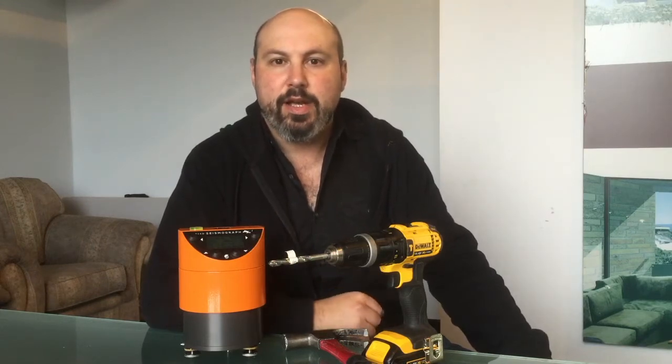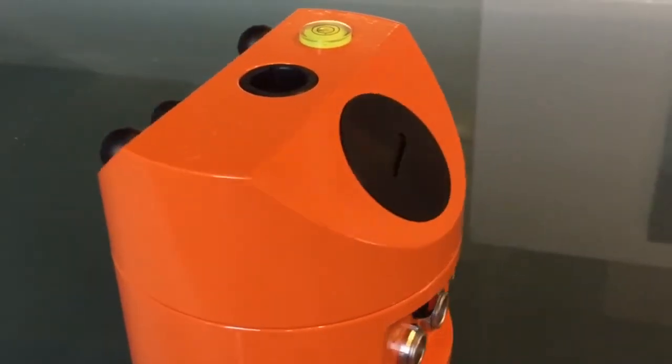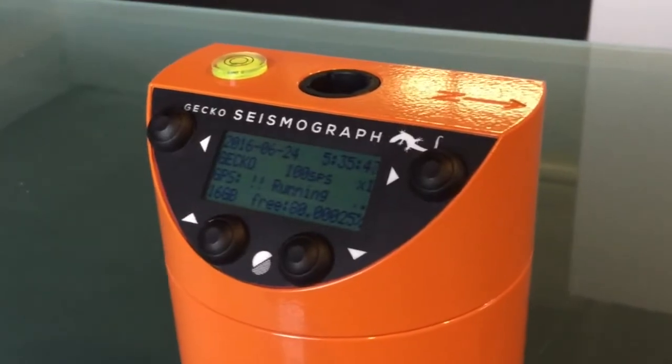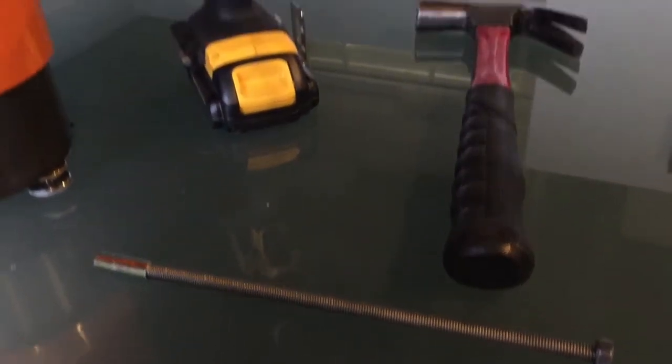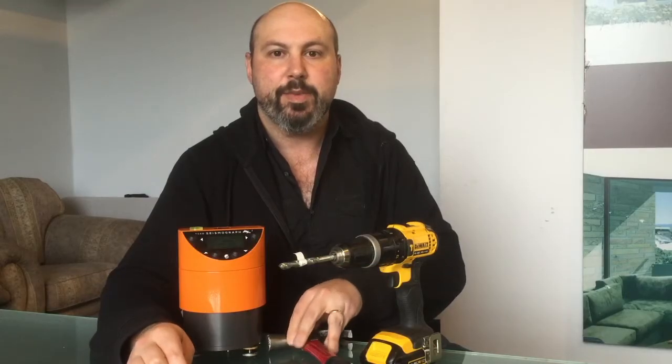Hi, I'm Adam from the Seismology Research Centre and today I'm going to show you how simple it is to install one of our Gecko SMA HR Strong Motion Accelerographs. All you need is the little installation tool kit we give you and bring your own hammer drill and hammer, and I'll show you how these all go together in just a few minutes.